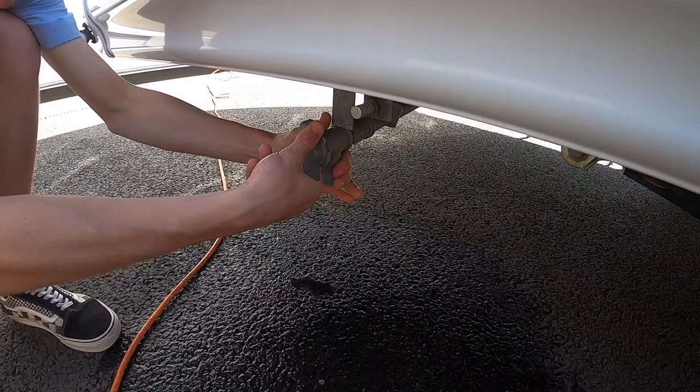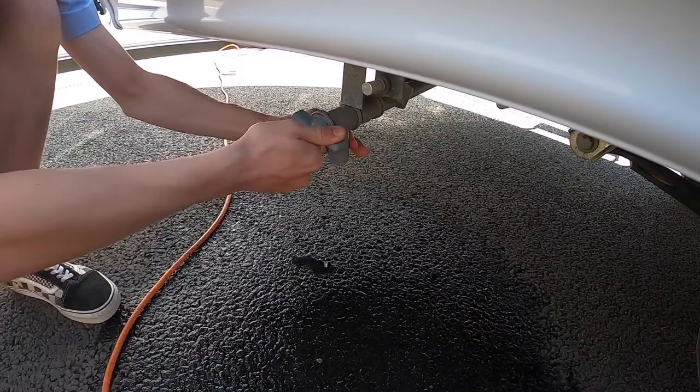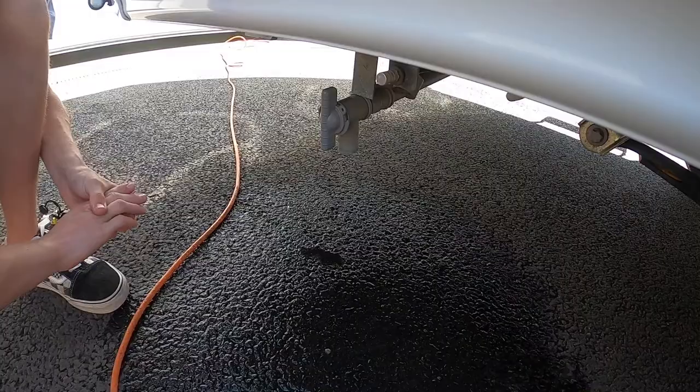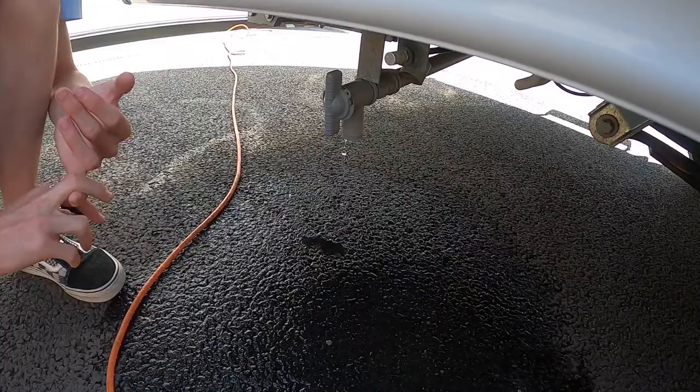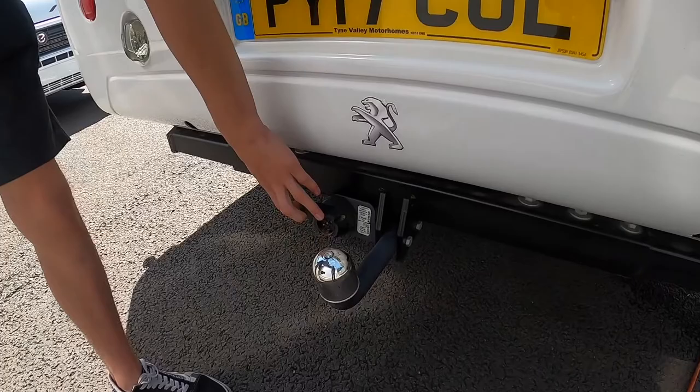Below is your waste — any water you've put down the sinks, dishwater, shower water, hand basin water, tea, coffee, whatever you've put down the drains. Again, you drive over a grid on the way out of the site, open it, and this will drain off any waste water. In winter it's very important to winterize the vehicle by draining the fresh water, the waste, and opening the boiler, which I'll show you from inside.